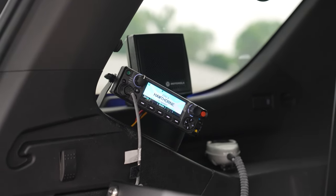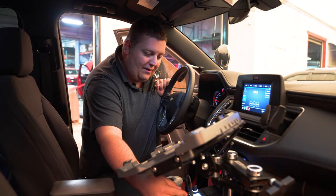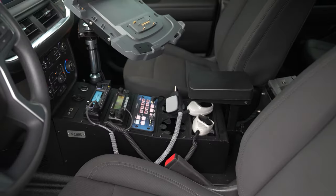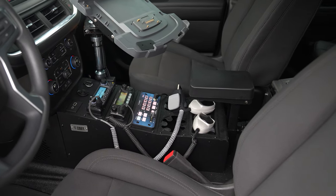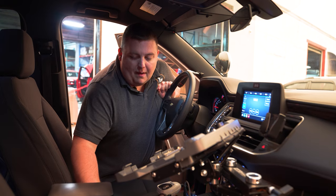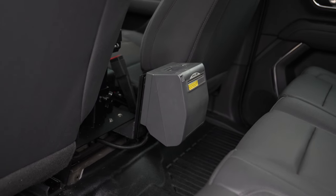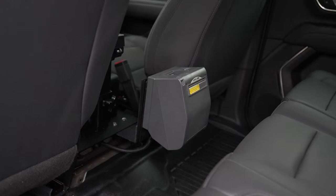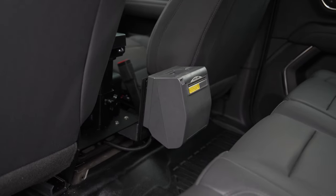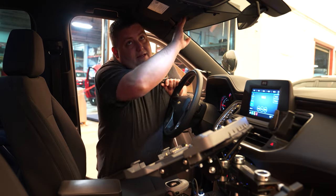Up front we've got our Havis docking station on a Hint Weston mount. We have the Troy 18-inch console with two radios, the Blueprint controller, cup holders, and a storage pocket. There's a custom-made bracket on the back for their e-ticket printer, and we've recessed their radio speakers up to the headliner — keeps it nice, clean, and serviceable.